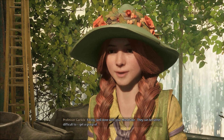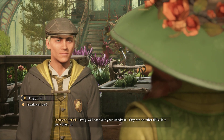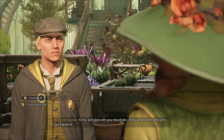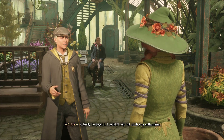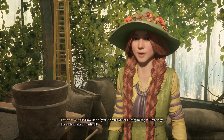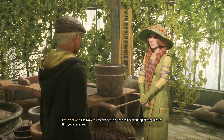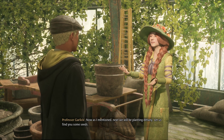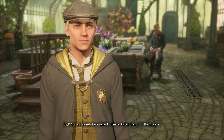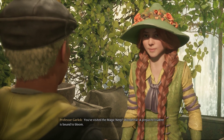Firstly, well done with your mandrake — they can be rather difficult to get a grasp of. I enjoyed it; I couldn't help but catch your enthusiasm. How kind of you. It seems you're already taking to herbology like a mandrake to fresh soil. Next we'll be planting Dittany. Let us find you some seeds. I already have some, Professor — I picked them up in Hogsmeade. You've visited the Magic Neep. Wonderful! A prepared student is bound to bloom.